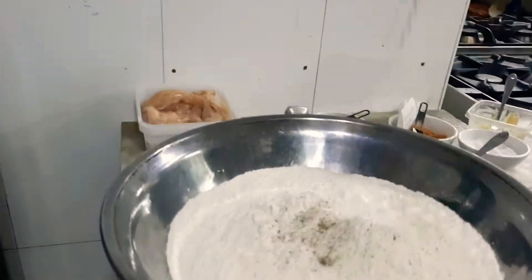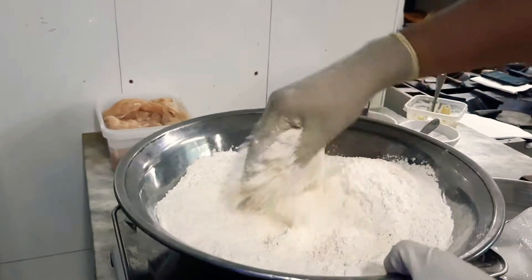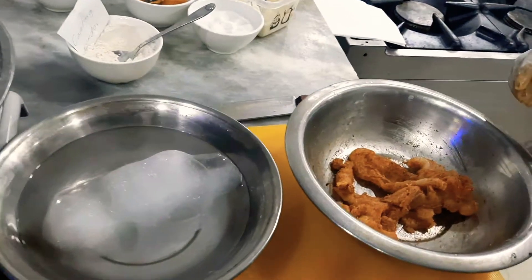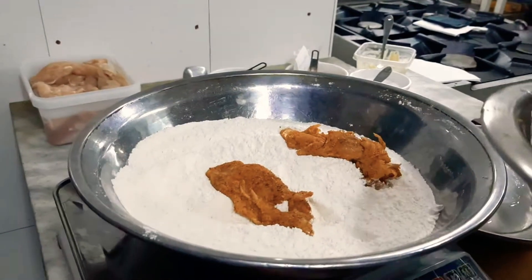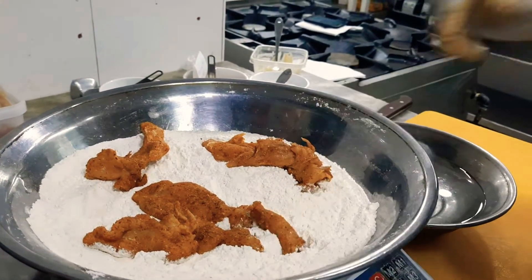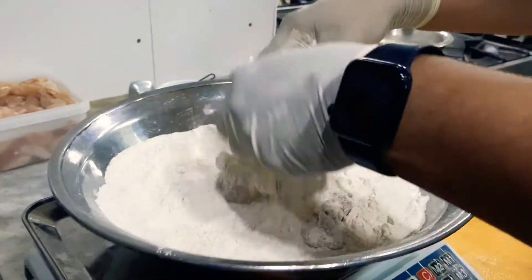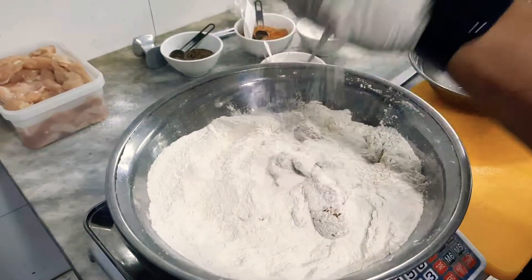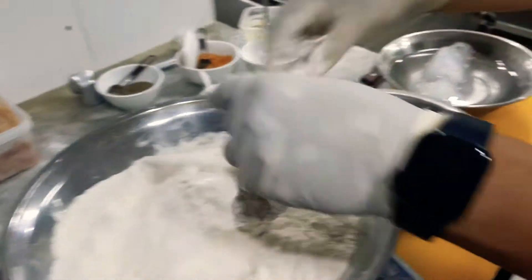Apply a little bit of salt to make sure your coating is seasoned, and if you want you can apply some pepper as well, then mix it nicely. The marinated chicken is ready — put it into the flour and coating powder basket, then nicely apply the flour and coating powder into the chicken. Then put it into another bowl.